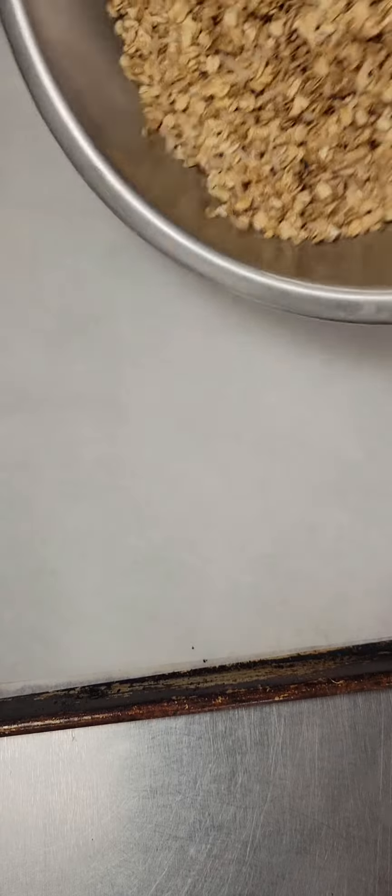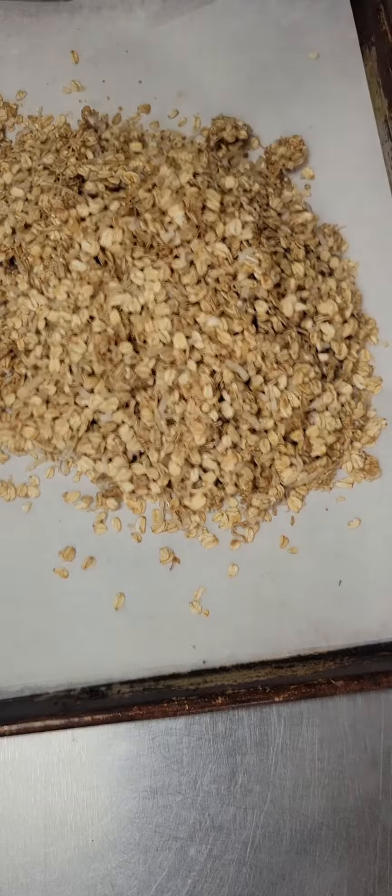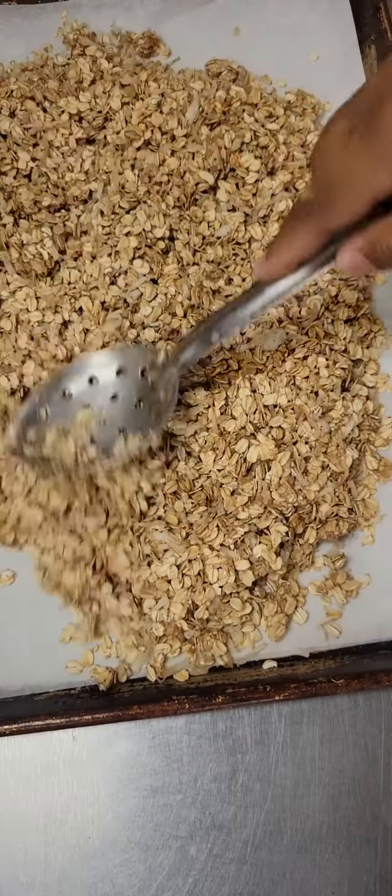Once it's combined, it'll look like this. We're going to transfer that mixture to a parchment lined baking sheet. We're going to bake our granola at 350 degrees for about 25 minutes.